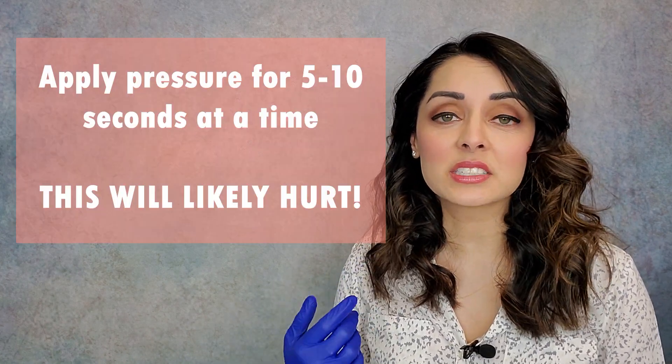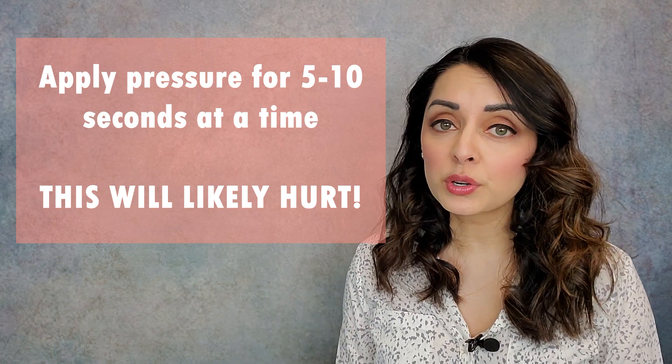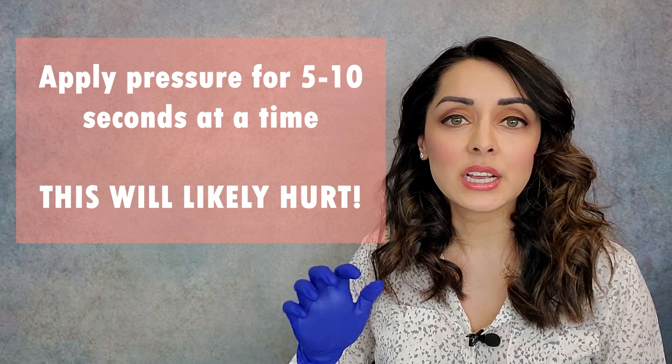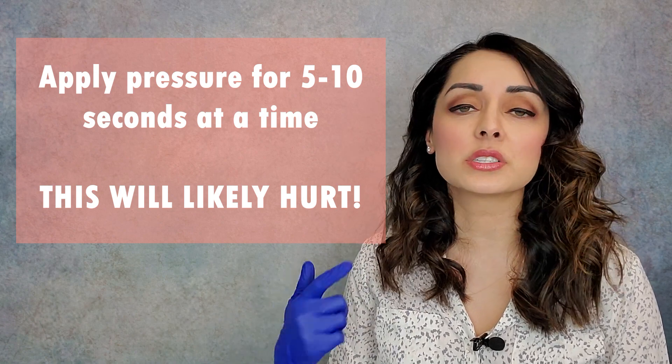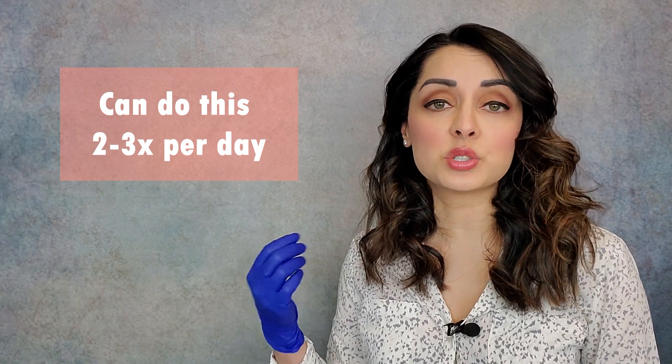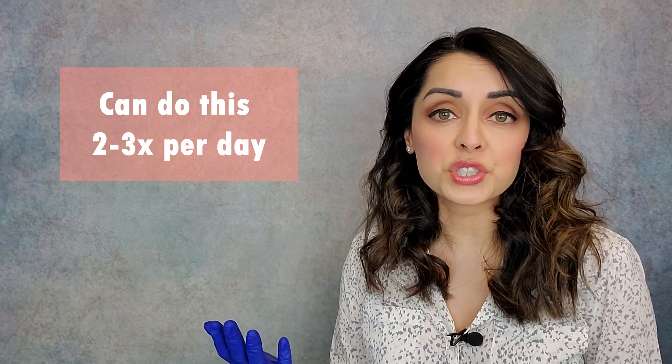Once you reach that spot, apply pressure for five to ten seconds at a time. It's probably not going to feel great if that area is hot, but it's like working out a knot in a muscle — it doesn't feel good when it's happening, but it causes a release. You can do this two to three times a day to release stress or tension in that insertion.